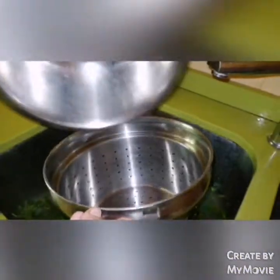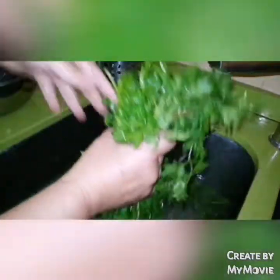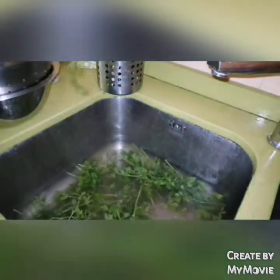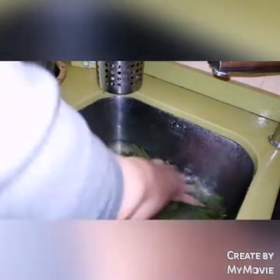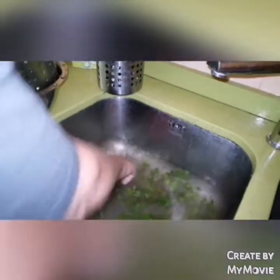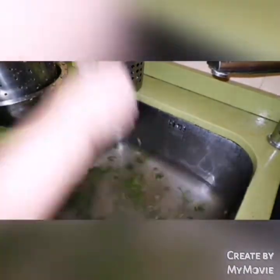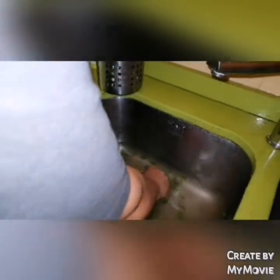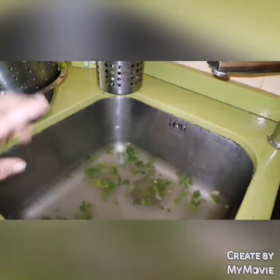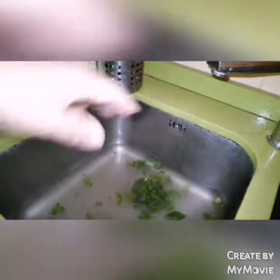Mirad, yo en un escurridor de estos lo voy a echar y le pongo esto debajo para que el agua la eche aquí. ¿Lo veis? Vamos a sacarlo. Así aquí va tirando el agua sin ningún problema. Eso vamos a dejarlo así para que el agua se caiga y salga. Lo ponemos en las manos y vamos a seguir ahora en otro lado. Vamos a cambiar. Bueno, pues ya lo tenemos aquí preparado, ¿lo veis?